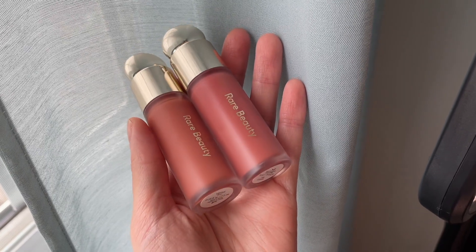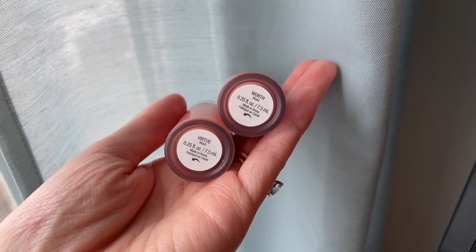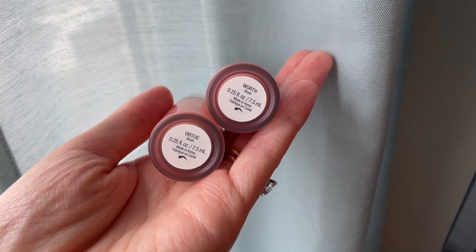Welcome to a new video — I'm back with another Rare Beauty video. Every time Rare Beauty launches something new I get super excited and pick them up right away. Today I'm going to be swatching and demoing the two new liquid blush shades: one is called Worth and one is called Virtue. They're really beautiful shades, both in the radiant finish. I'll also compare them to some other shades I have in the blush line.